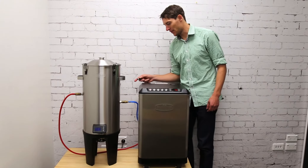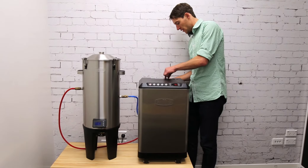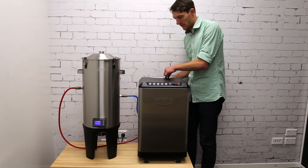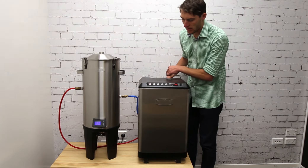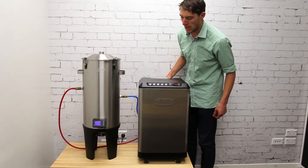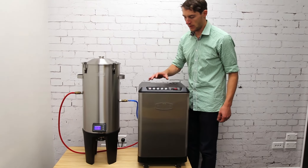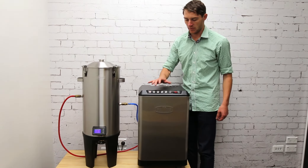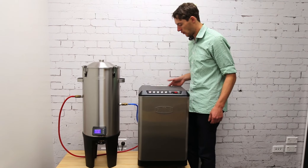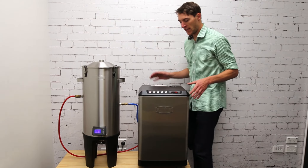I've connected the power to the back of the fermenter and I'll just connect it to the back of the chiller. Once that's done the screen should light up and the fermenter now has power. The next step is to switch on the corresponding button to where you've plugged the hoses into the back of the glycol chiller.